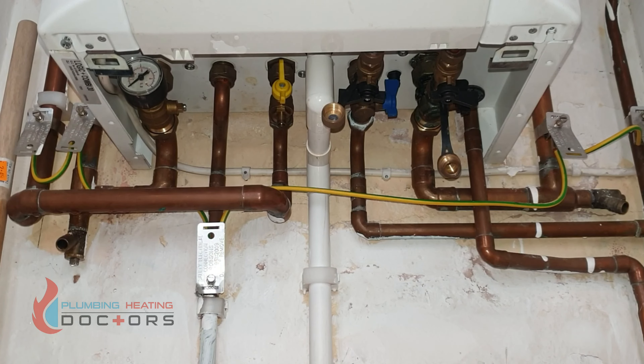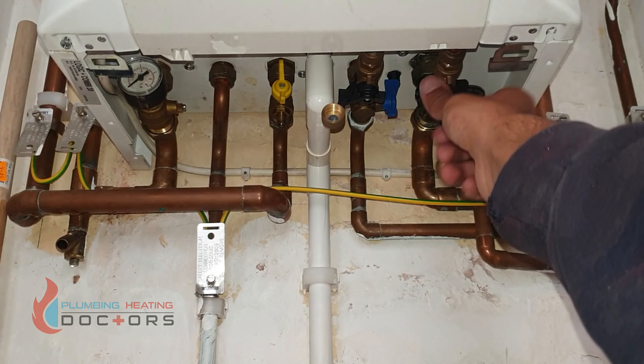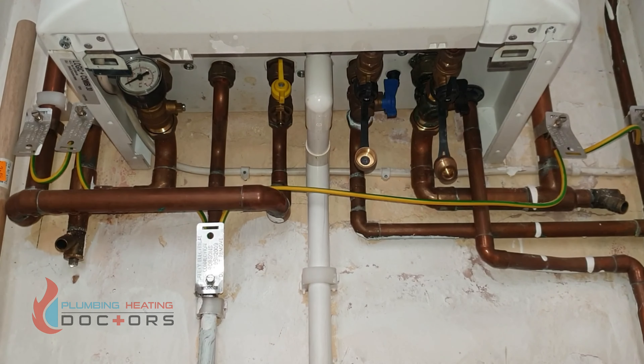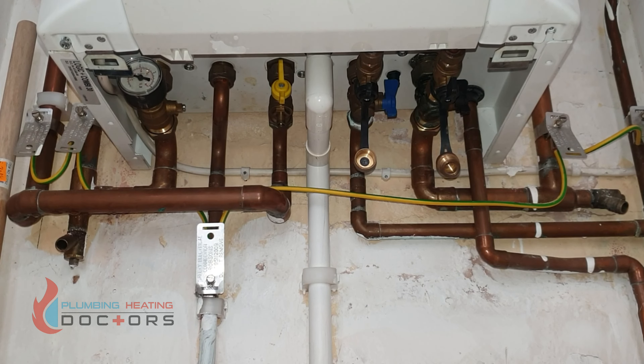How to top up water pressure for an Ideal Logic. As you can see, the pressure is on zero. Open this tab — forward opens, back closes. The pressure will now start to rise.